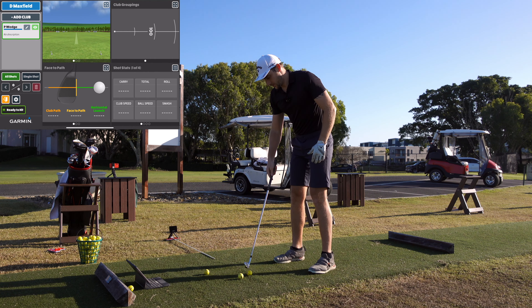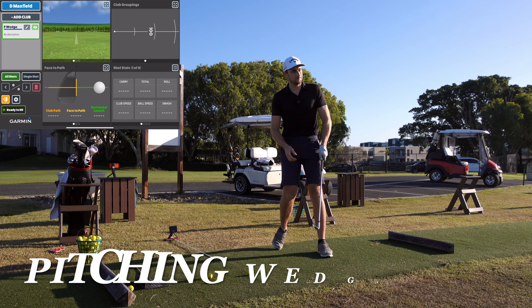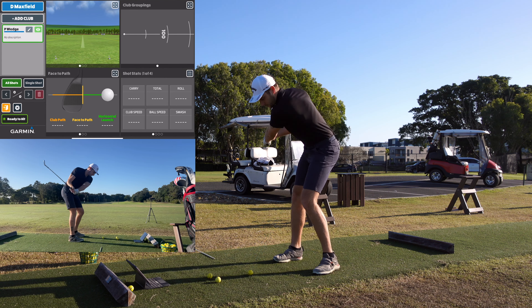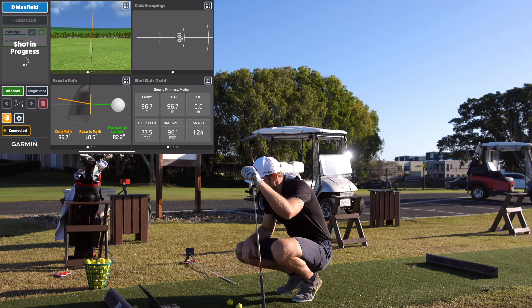Alright, so we've got the pitching wedge. We're just going to hit three shots with the pitching wedge, get the direction, the distances, and the spin rates, and then we're going to go into 7 iron and driver. Make sure the trace is on and let's go. First shot — pushed that one a little right but struck it pretty well, and we can see that in the data.